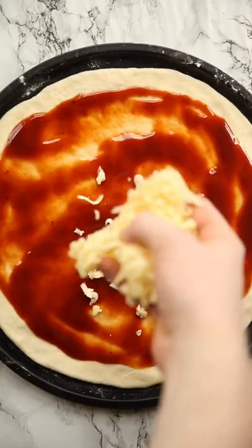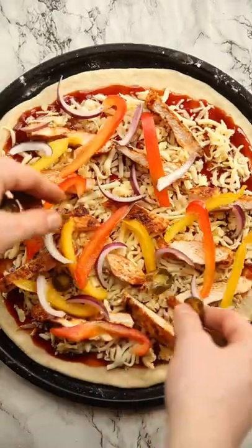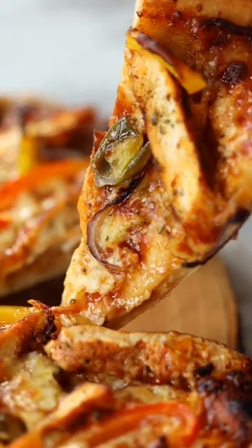Then smother it with some smoky barbecue sauce with smoked cheddar and mozzarella, then topped with chicken, peppers and red onion, and finished with some jalapeños and oregano. Then into a scorching hot oven until it looks a little something like this — and there you have this super easy and delicious smoky barbecue chicken pizza.